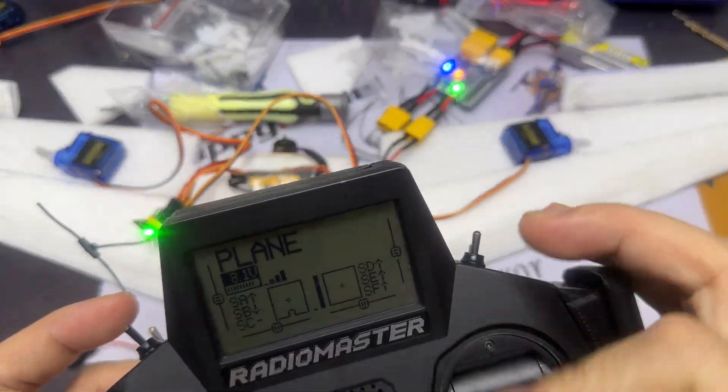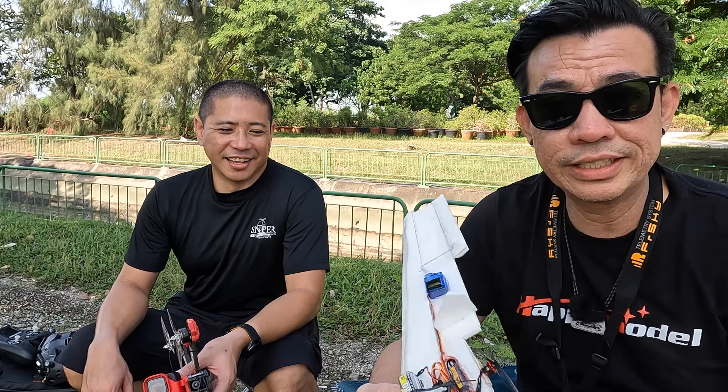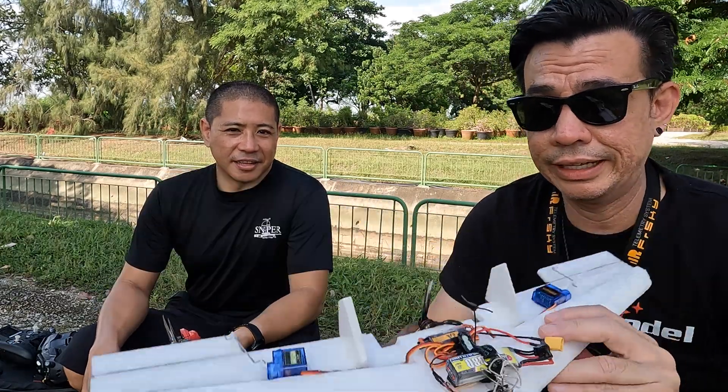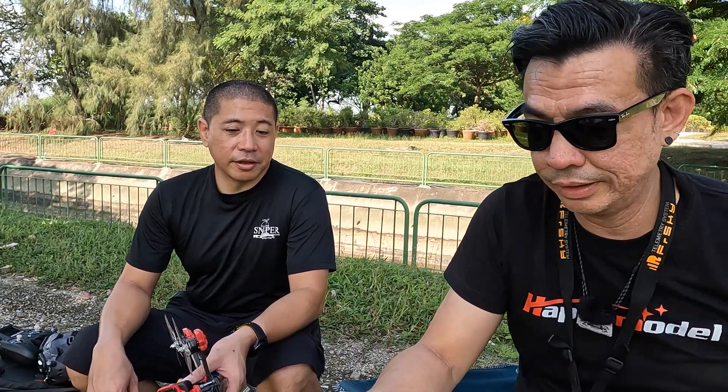Okay, so this is another useless video where we try to see if this thing works. I find it's a bit too short. It works, it just won't fly. Yeah, but still — it won't fly looking at it. Let's try and find out.